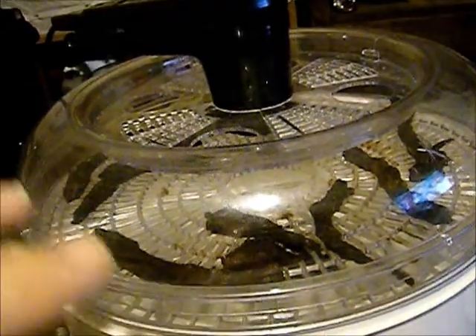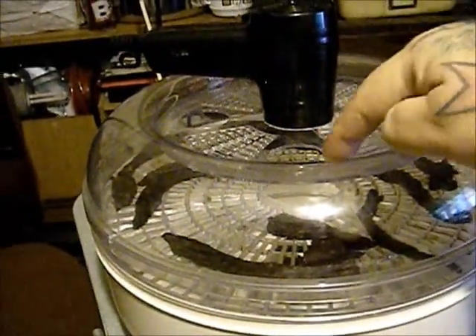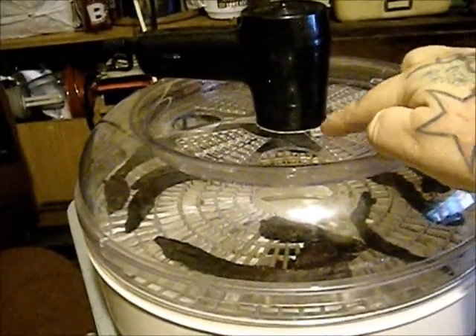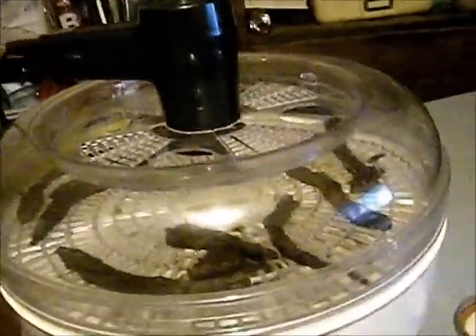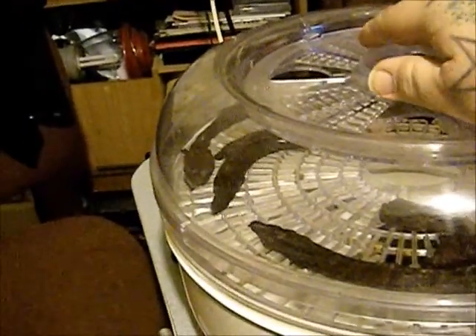I'll show you how I use it. I turn it on high and leave it on for five minutes, then cut it off. I put the cap back on and close up these big vents right here, so those are the only ones that are open — just to trap the heat in there. I cut it off and it traps the heat, and I do that probably three or four times an hour. Every time I pass by I'll turn it on for a few minutes, then pass back by five minutes later and turn it off.